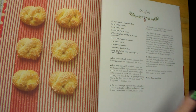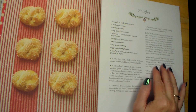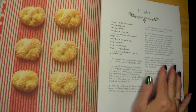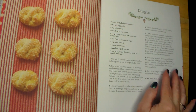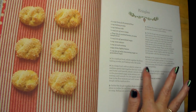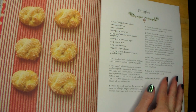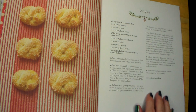Number six: bake in the center of the oven until firm to the touch and lightly golden on the bottom, 10 to 12 minutes. Let cool on the cookie sheets for about two minutes, then transfer to wire racks to cool completely. Number seven: store in an airtight container at room temperature for up to one week, or place them in the freezer. These make about 30 cookies.